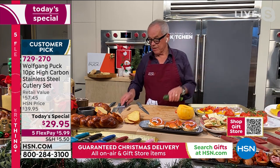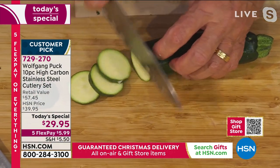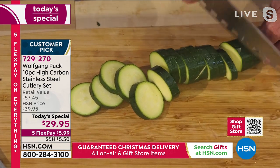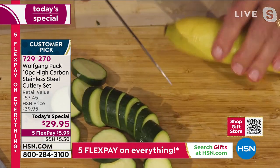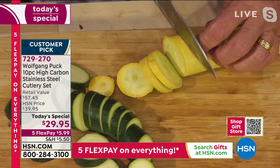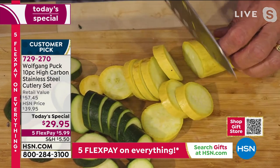You want to cut this zucchini? Here we have our vegetable knife - nothing sticks to it. You can almost close your eyes because of the little holes on the side and the ridge, it does not stick to it. This is something you're going to use every day.